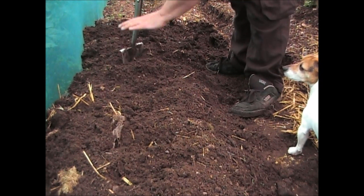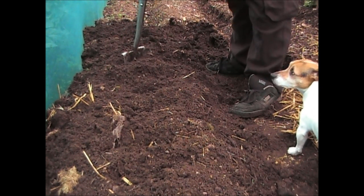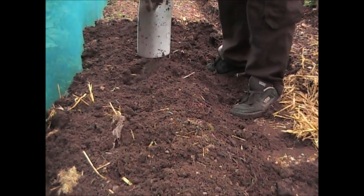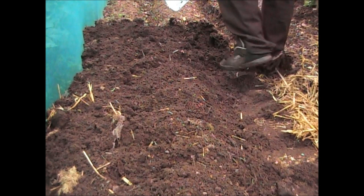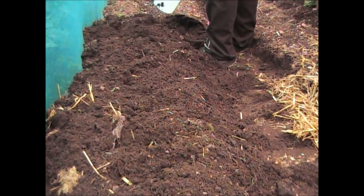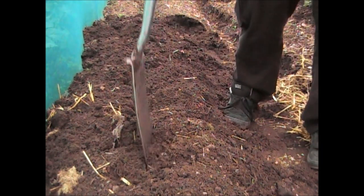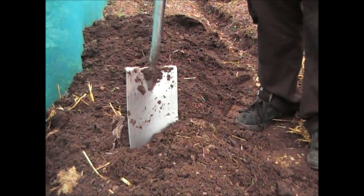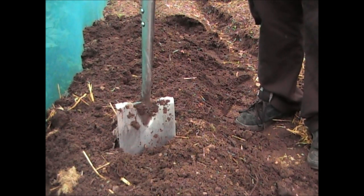You don't want gourds to sit in water, so it's always an idea to make a slightly raised part. Obviously as the year goes on this will sink anyway, but by raising it up just a couple of inches it will prevent water sitting around the roots and damping them off. I'm mounting it up against the side of the tunnel and forming a path up the middle so I can get to them with water. I'll now plant the first gourd.